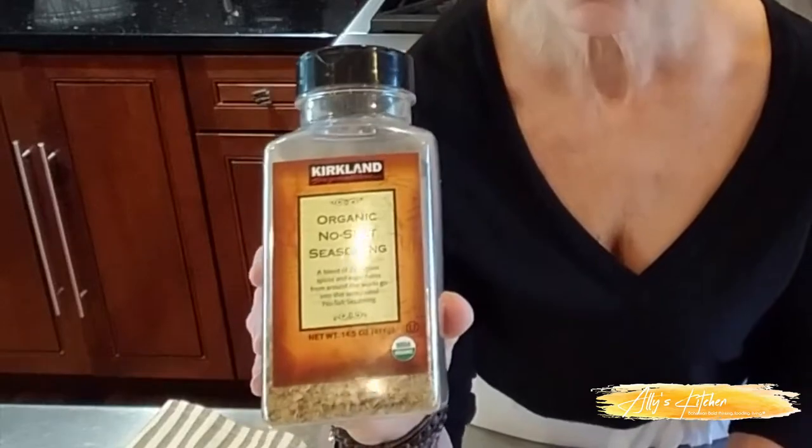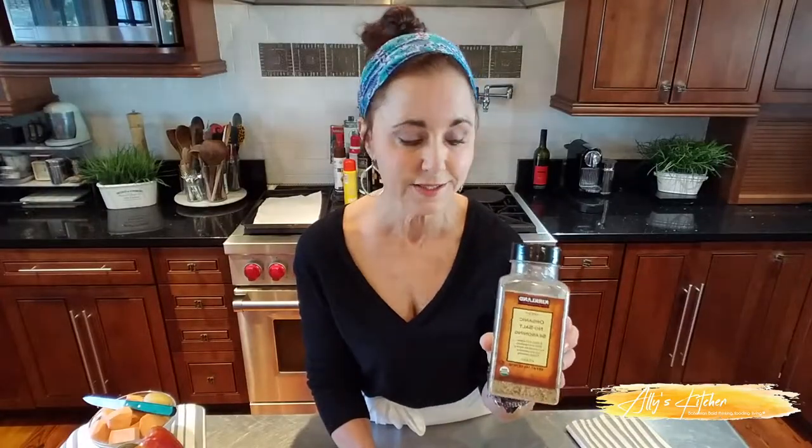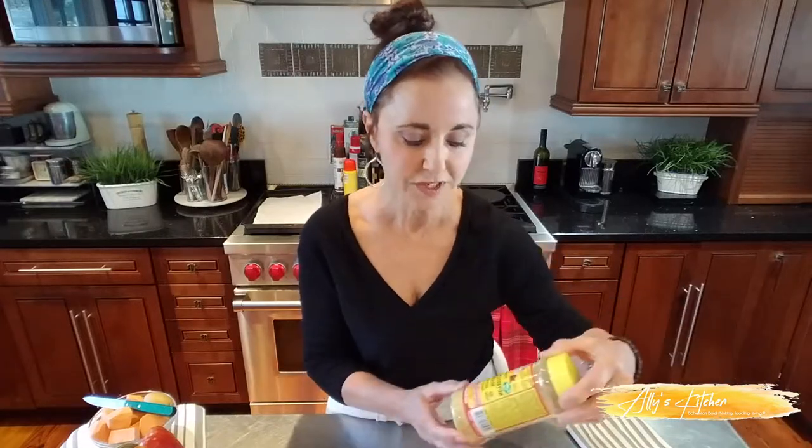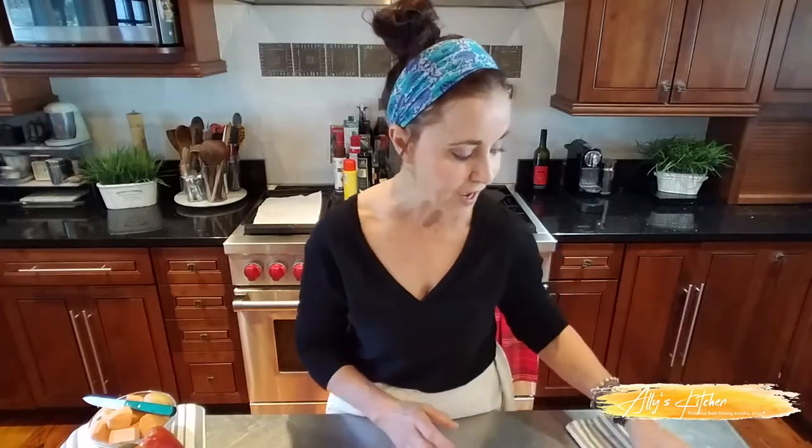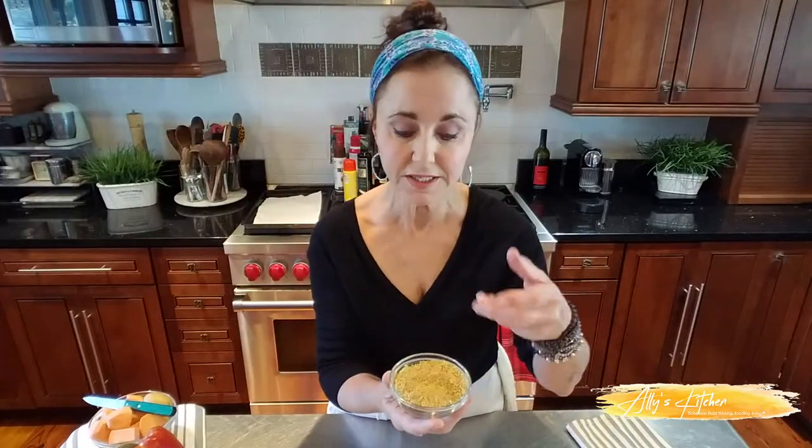With any recipe, the big thing besides great ingredients and freshness are the seasonings. With this Skinny Girl Creole Chicken, I've got some great seasonings. We're going to be using some Creole seasoning — you can usually find a brand of Creole seasoning at your grocer. We're also using a combination of herbs and spices. I love this one from Kirkland's Costco because it has no salt, it's organic, and it's perfect. It goes with so many things. And we're going to be using the nutritional yeast.